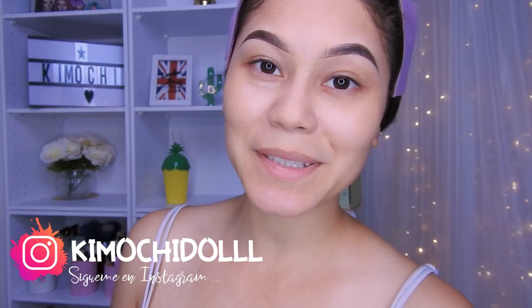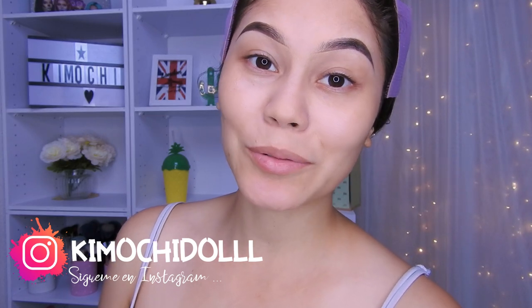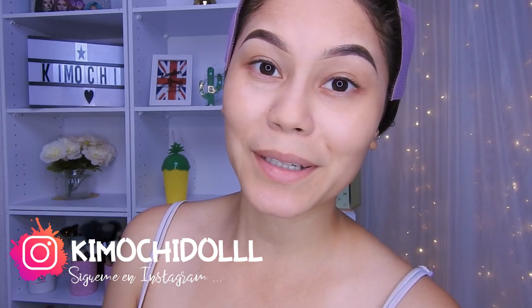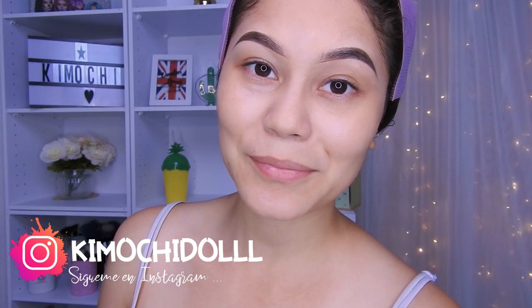Hola Kimuchitas y Kimuchitos, bienvenidos una vez más al canal. Si son nuevas las invito a pasar aquí abajito a suscribirse para que así no se pierda ningún tutorial de maquillaje. También pueden activar su campanita que se encuentra aquí abajito; de esa manera YouTube les va a avisar cada que yo suba un video. Bueno, ya no les hablo más y empecemos con este tutorial.